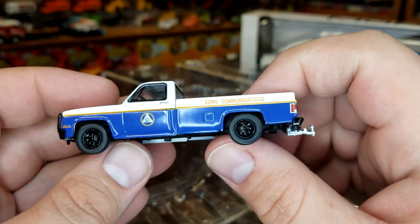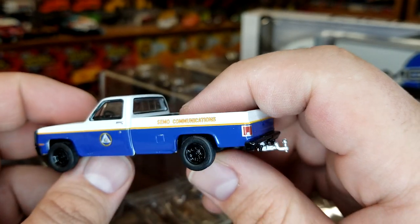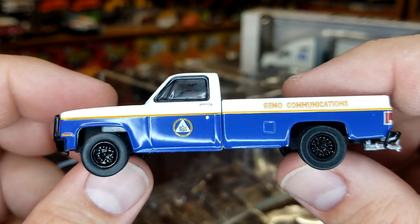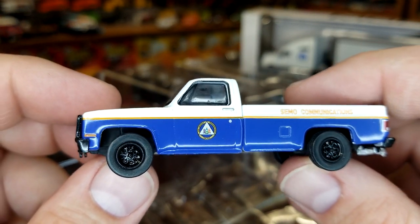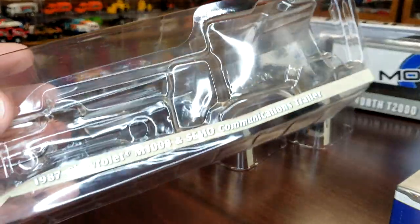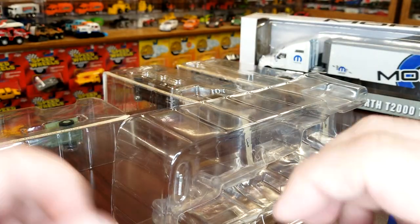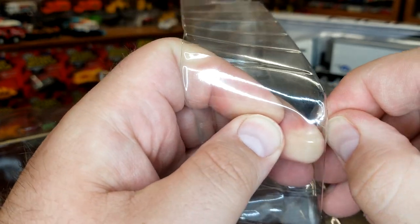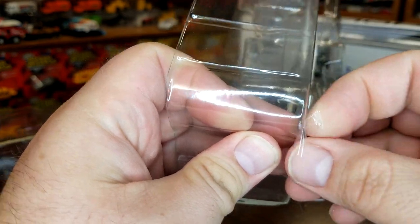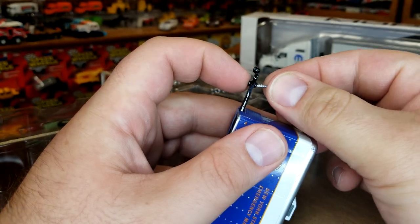I don't know a whole lot about the Chevy trucks — I'm not a Chevy guy — but it looks okay. The tires look a little skinny to me. It looks pretty good. This is officially the CIMO Communications Trailer. And then as usual with the Hitch and Tows, I'm just going to grab the tape, get the little stand out of there.